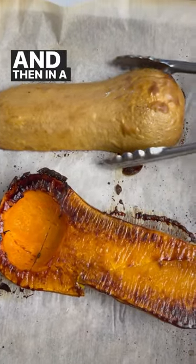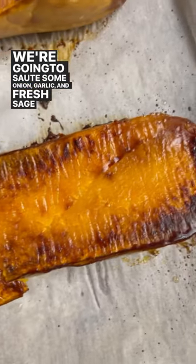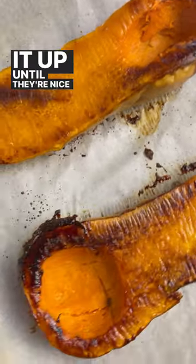Set that aside, and then in a pot we're going to melt some butter and then sauté some onion, garlic, and fresh sage leaves. Stir it up until they're nice and translucent.